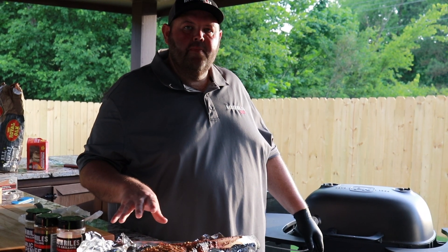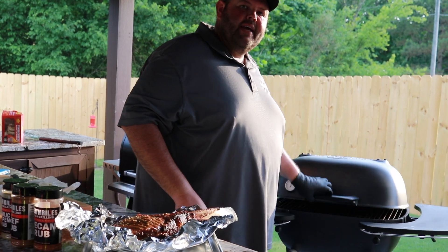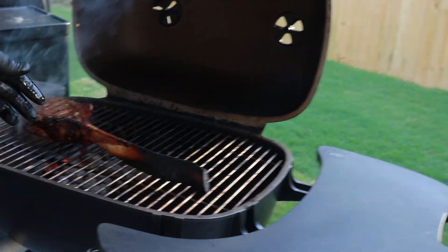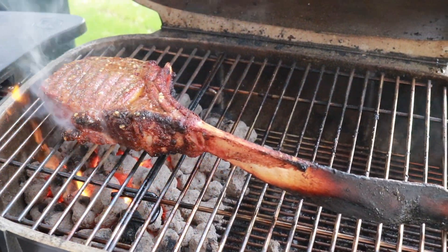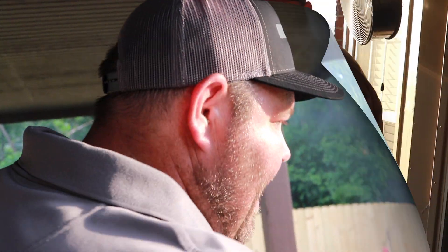Now that our tomahawk steak has rested for about five minutes and some of that butter has melted in, our grill's gotten really good and hot. So now we're going to go ahead and get it seared off. We're only going to about 125 to 130 and then we'll let it rest about 10 minutes. It's going to flare up a little bit. I didn't use my grill grates today because I want some char on the outside of such a big cut of meat. I'm going to get the grill lid closed and let it go for about a minute, minute and a half.